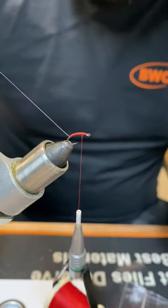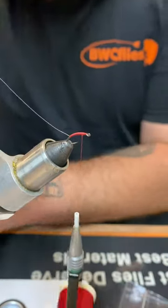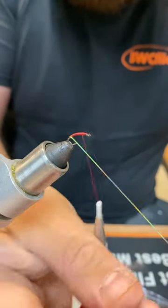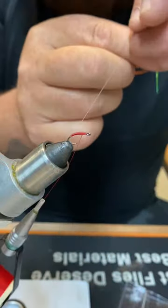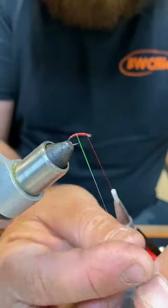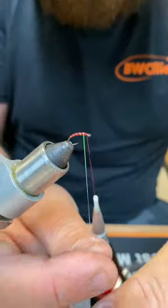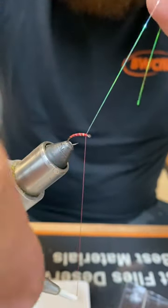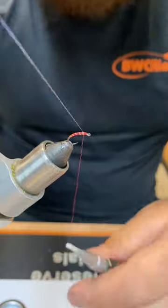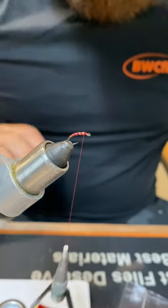That's flashabou in the smallest size I can get — it's a really thin piece. I'm just going to paint it with super glue before I start wrapping, just so it sticks to the thread and when the first fish eats it, it doesn't just shred and come undone. So we'll just start to wind that up the body evenly. I'm not actually sure whether this fly already exists — it just sort of made sense to me in my head, but someone might have already tied it. It's so simple, you'll see why it's probably out there already.